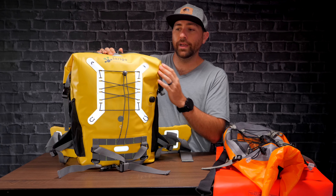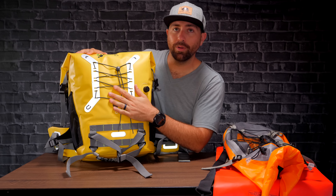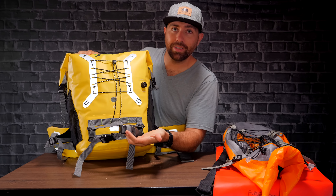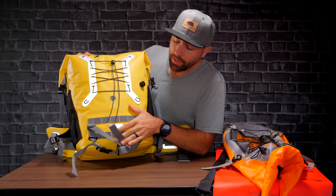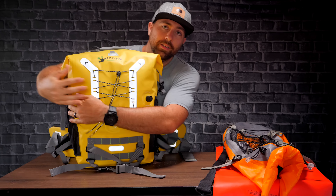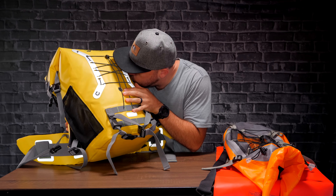First thing you notice is that it's definitely bright — it's yellow. You're not gonna lose this. Most camera backpacks don't have a bright color like this, but anything in the water, it helps having something bright. On the front, you have a place where you can attach things, maybe a towel or something — stuff you wanna keep on the outside of your pack. You also have some straps down here which help for that as well.